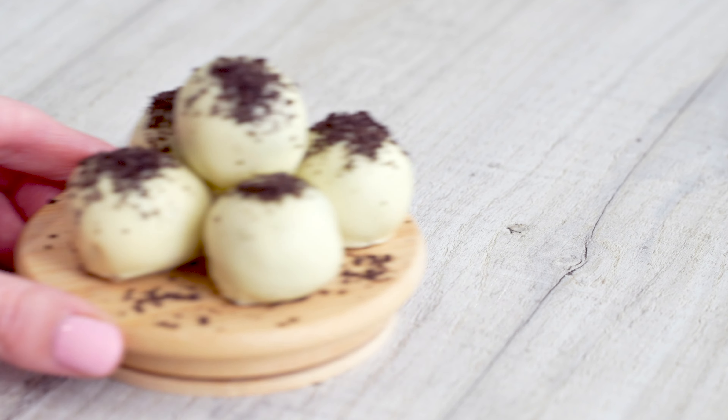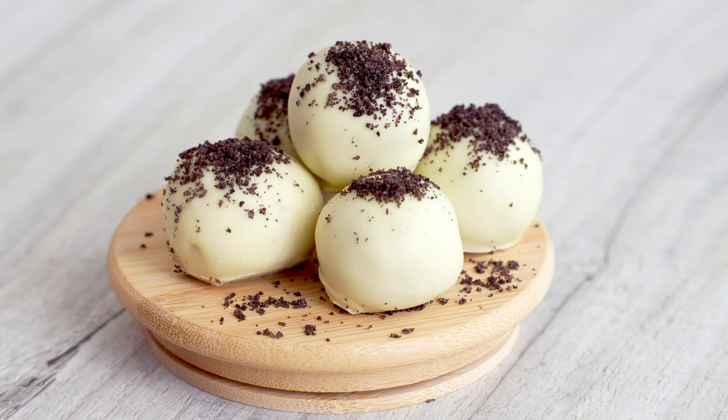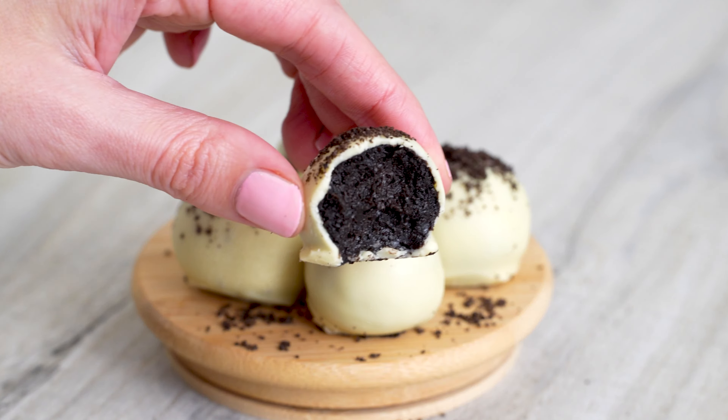What's up guys and welcome to today's video. Today we're going to be making Oreo truffles with just three ingredients. These Oreo truffles are so delicious — if you love Oreo cheesecake and white chocolate, these are definitely for you. There's no baking involved, you don't need an oven, you don't even need a hob, which is a good thing because if you've watched my most recent video, you'll know that mine blew up.